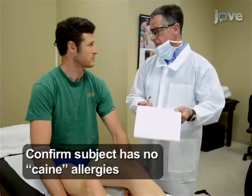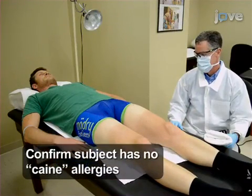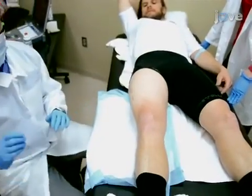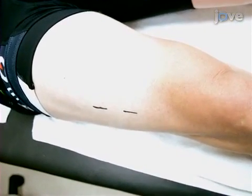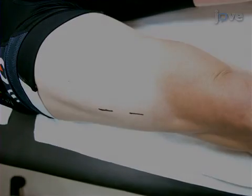After obtaining informed consent, instruct the subject to lie supine on a padded table with the thigh exposed. Next, position the leg in a relaxed manner with a small towel roll under the heel, such that the knee is fully extended and elevated approximately one centimeter. Next, instruct the subject to momentarily contract the exposed thigh muscle so that the vastus lateralis biopsy site can be visualized just anterior to the fascia lata.